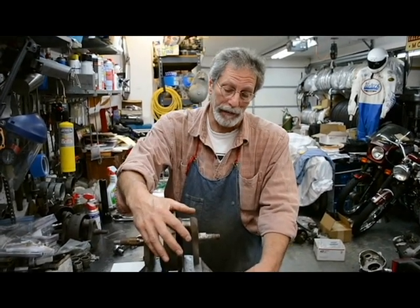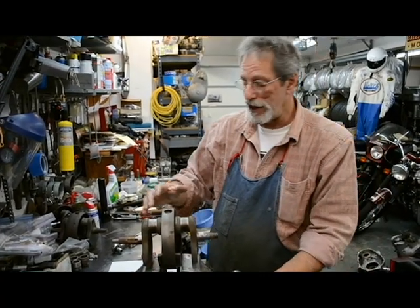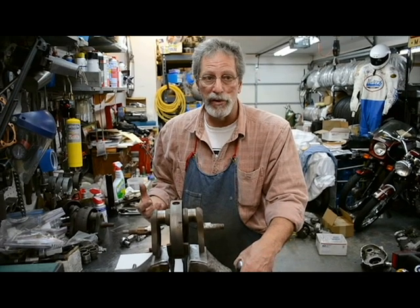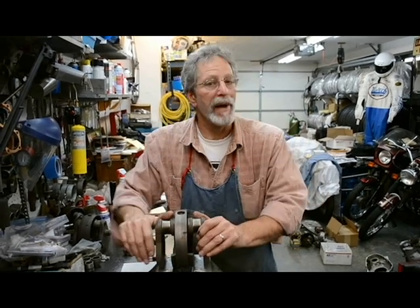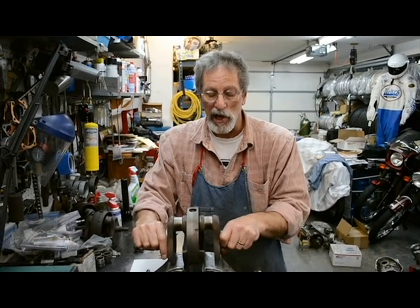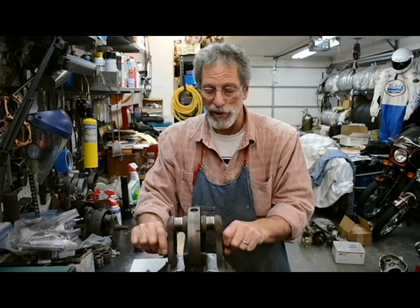Today I'm going to show you how to put it back in. There are several other things I like to point out to people, because there are a lot of things on the marketplace today which may be convenient or easier to use, but they're not necessarily good for you. When I do a crank, we balance every crank we do. Regardless of what anybody tells you, harmonic dynamic balancing is good. It's a good thing.